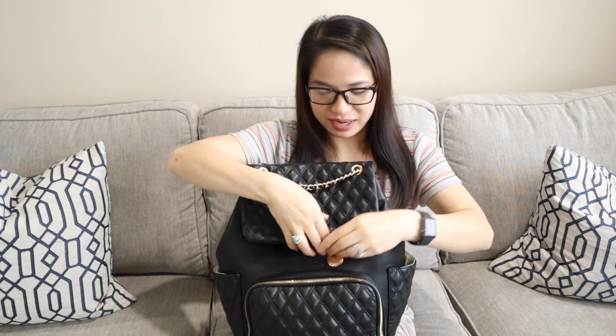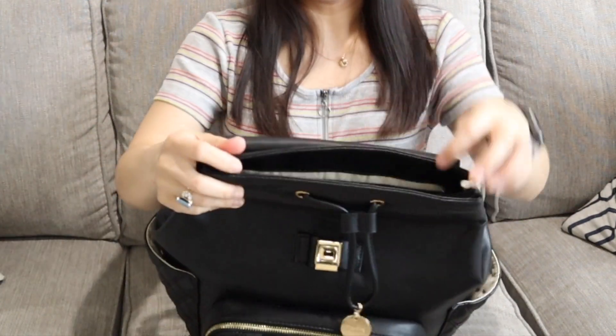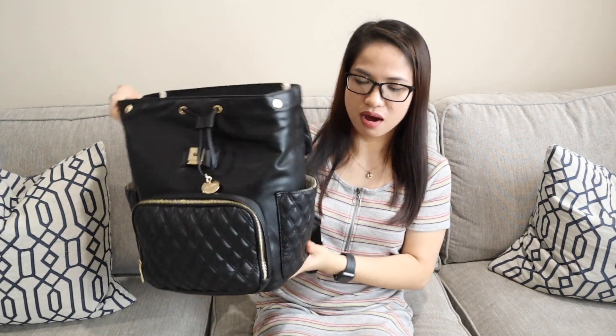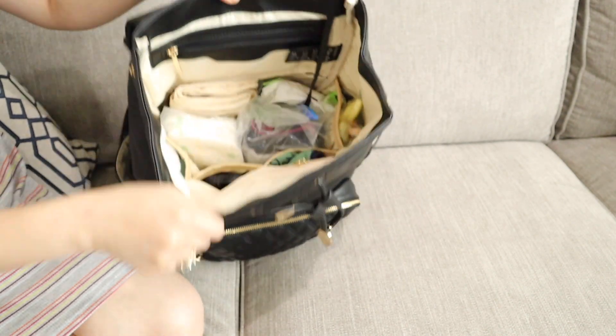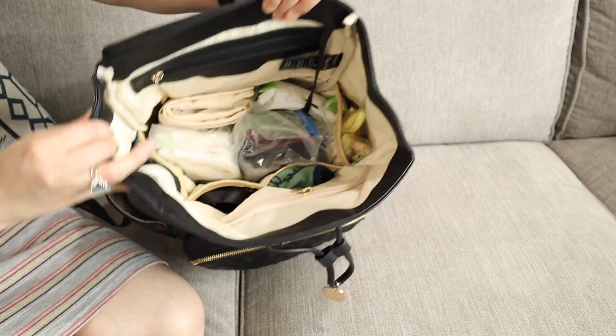So you open it like this. Look how spacious that is — can you see that? It's so spacious. This bag is a perfect size for me; it's not too big and not too small. Look how spacious the inside is.